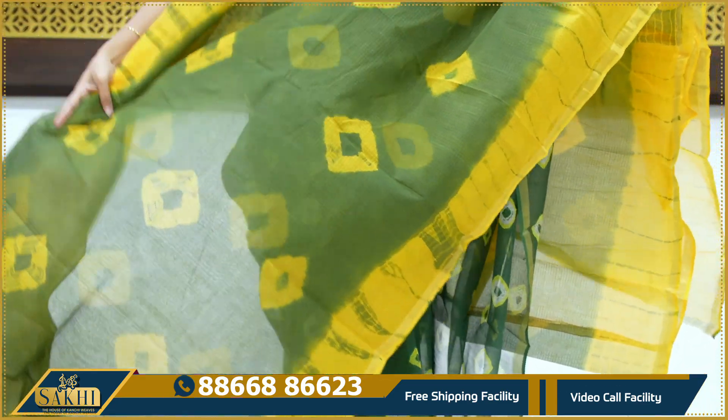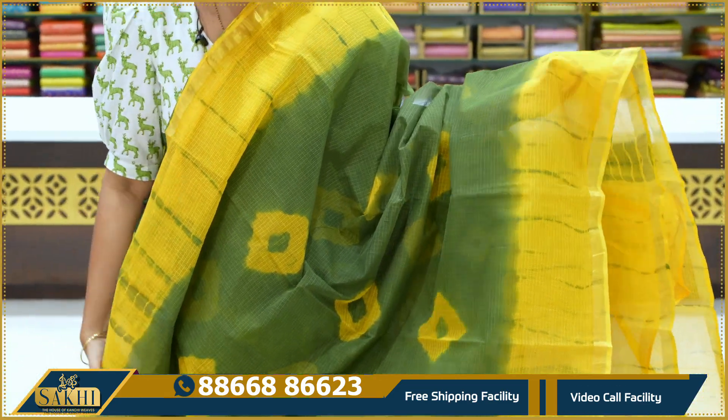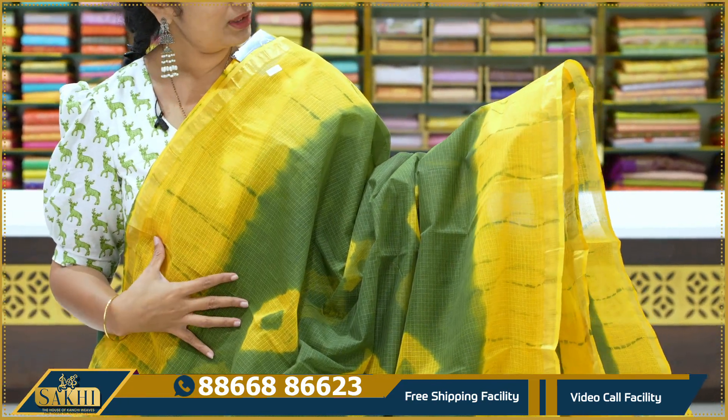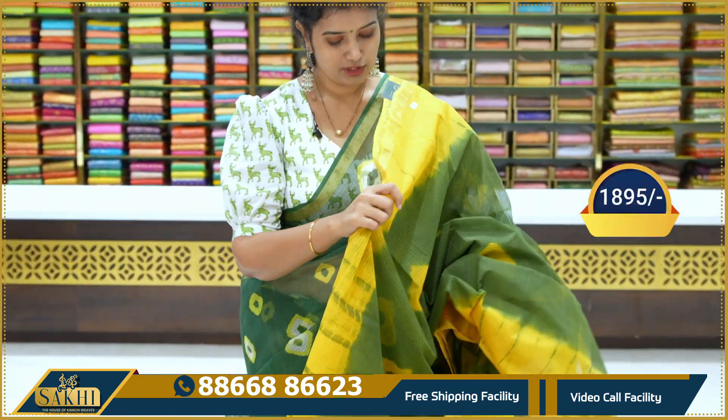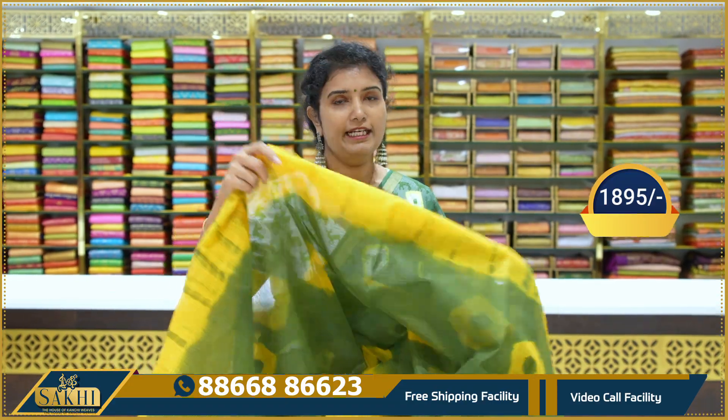It's a mehendi green with yellow color combination. Two sides of the border, shibori print with zari border. Contrast blouse. Price 1,895.